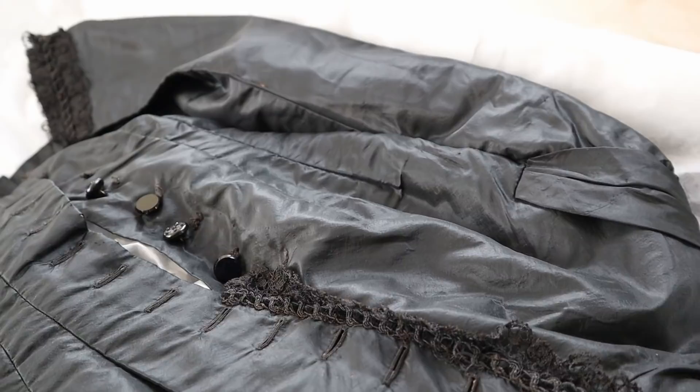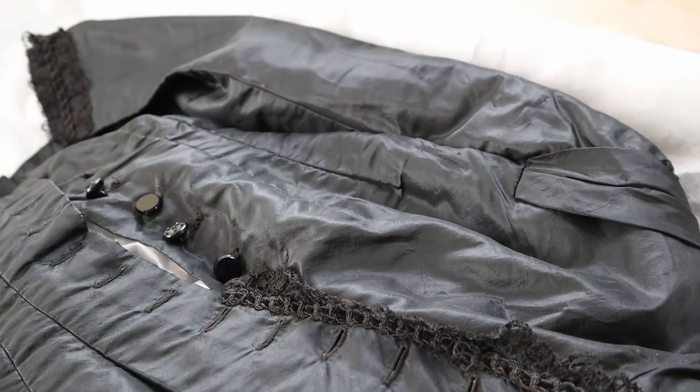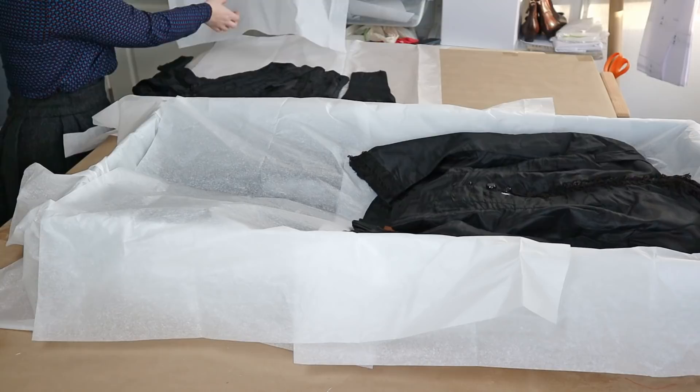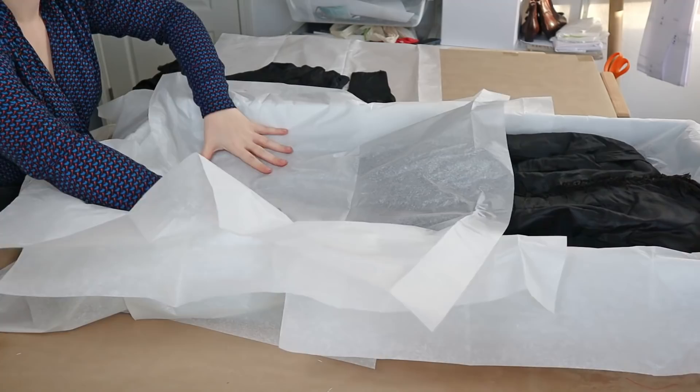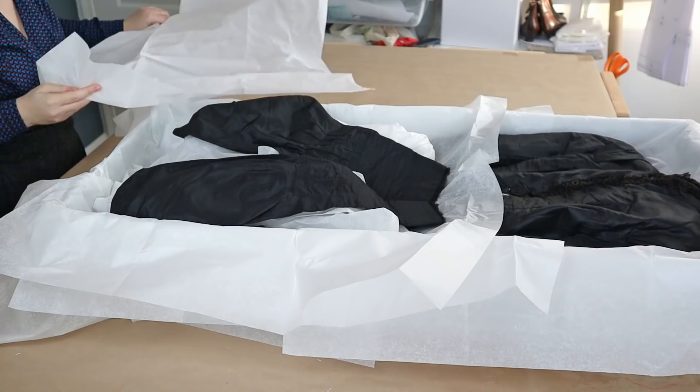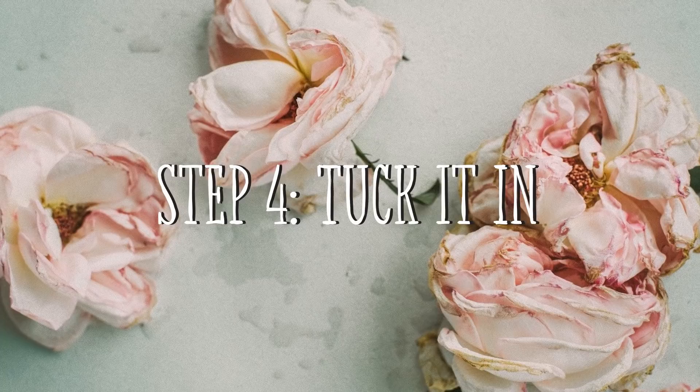Look how good that looks! Now it's time for the surprise Edwardian bodice from a couple weeks ago. First I'm laying down more tissue paper to create an additional layer between the Edwardian bodice and the Victorian bodice. I've actually run out of tissue paper at this point — I noticed while watching the footage back — so I'm not going to stuff this one the same way. I'm just going to try to support the sleeves. I need to order more tissue paper, but this is just another different way to do it.